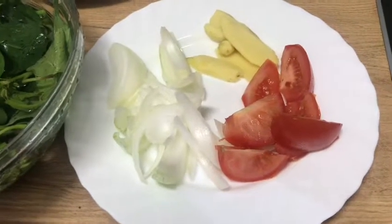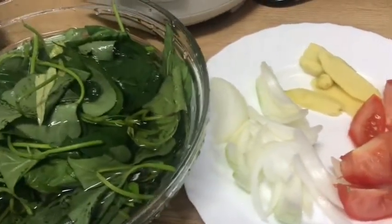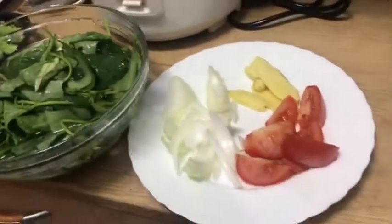Hi guys, welcome back to my channel. Ngayon ay magluluto tayo ng sinigang na ulo ng salmon.